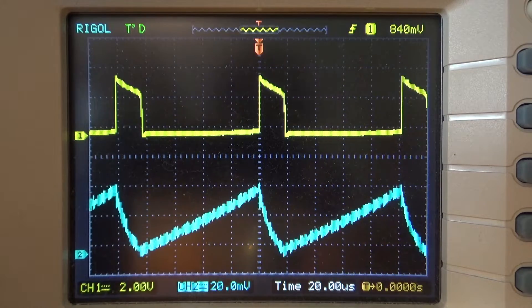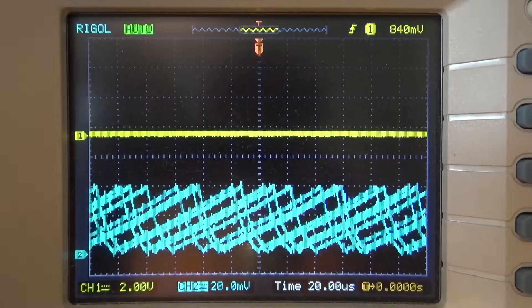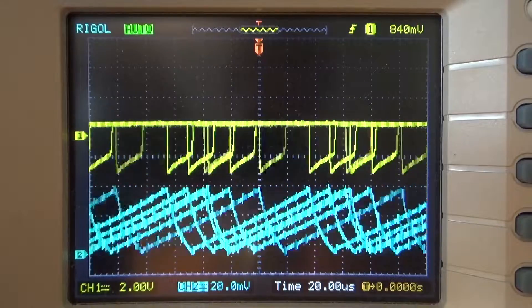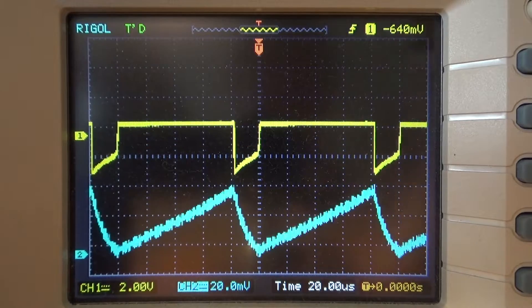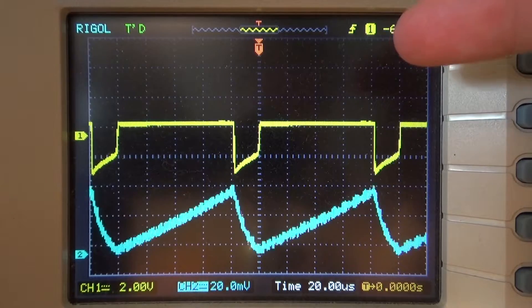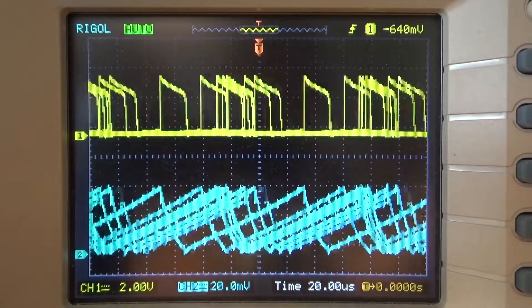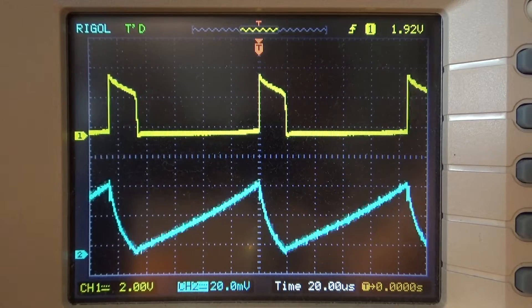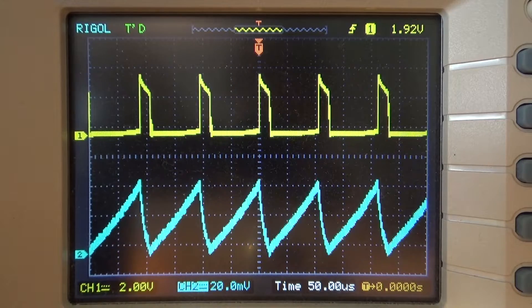I could move one of these probes over to the base pin of the transistor, but that's probably going to be a very similar waveform to what's on the LED, except it goes negative instead of positive. Anyway, those are the waveforms a Jewel Thief makes — that's kind of an explanation of how it works. I hope you enjoyed this, and that's it for now — bye bye.